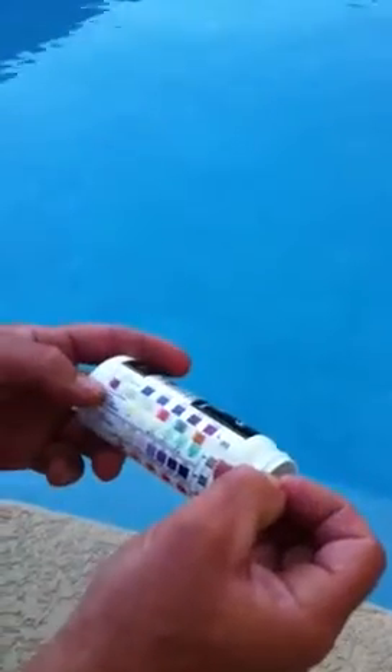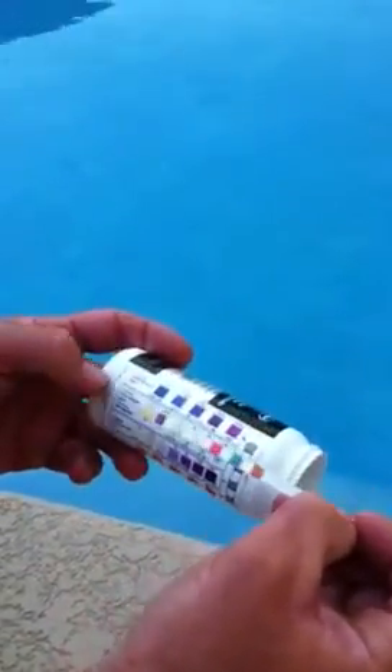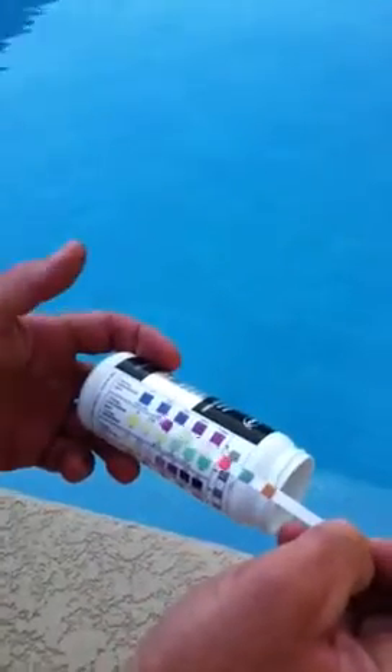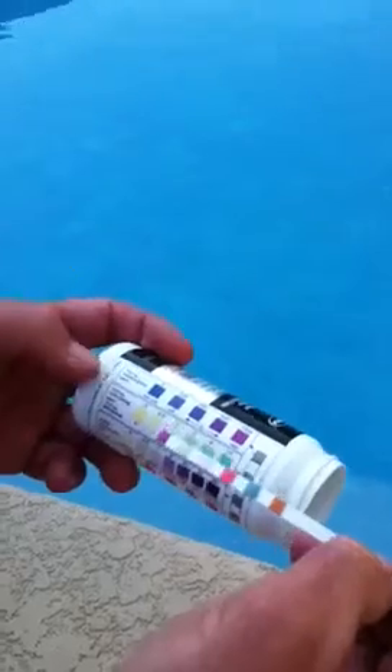Don't shake off any of the excess water and wait 15 seconds before reading. Then you basically want to match up the colours to the test strips.